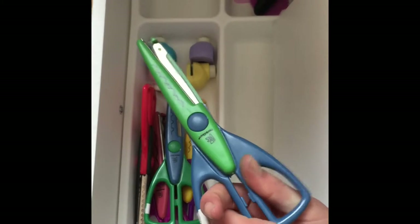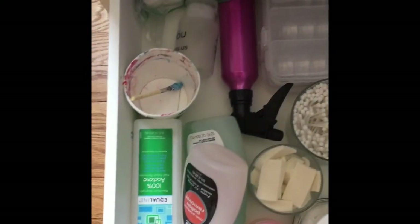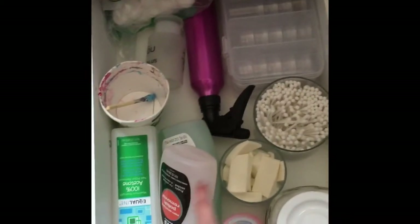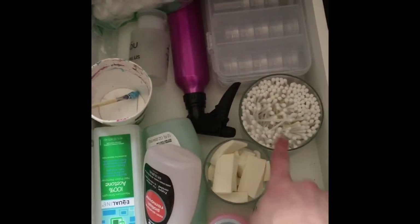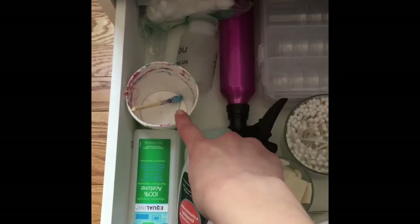Then the next drawer is my nail vinyls, nail scissors, and nail stamping stuff. I keep my nail vinyls in a little white holder and I have my nail stamping polishes and nail plates in there. Down here I have my nail polish remover, makeup sponges, cotton swabs, cotton balls, some glitter, some stuff for water marbling, and extra cotton pads.